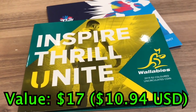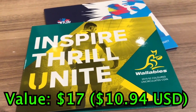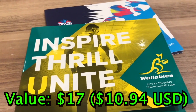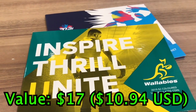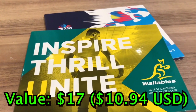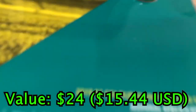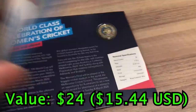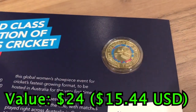Next, we have some $2 folders that were available over a two-week period for $3. I've got two here — one was for the Wallabies, and the other is for the Women's ICC Cricket World Cup. These really haven't gone up that much in price and they're worth about $3.50 each. Both of these folders contain two coins — one for the Wallabies, and one for the ICC Women's Cricket World Cup.